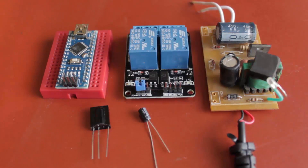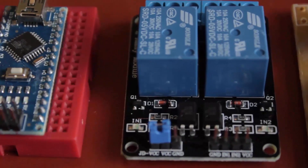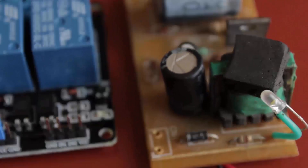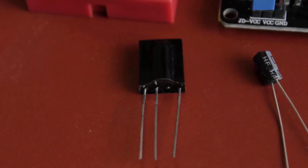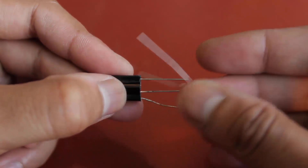I'm using a modular approach to build this system, so before getting started make sure you have all the necessary modules. The first module is an Arduino, the second is a two-channel relay module, the third is the power supply, and we also have an IR receiver with a 4.7 microfarad capacitor.